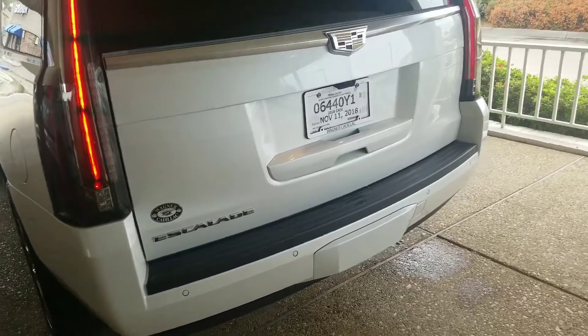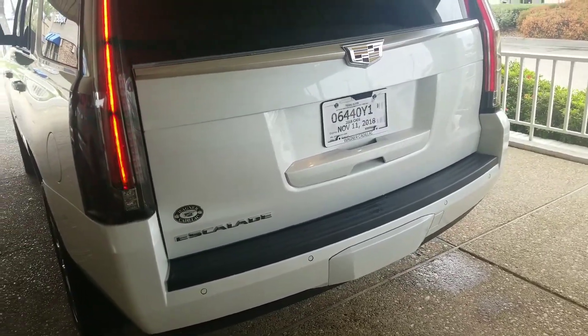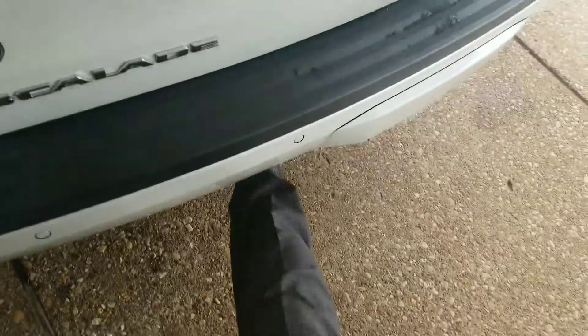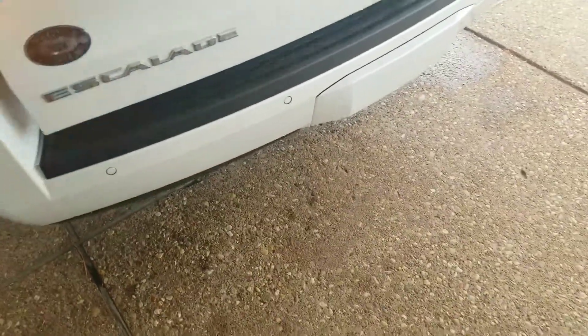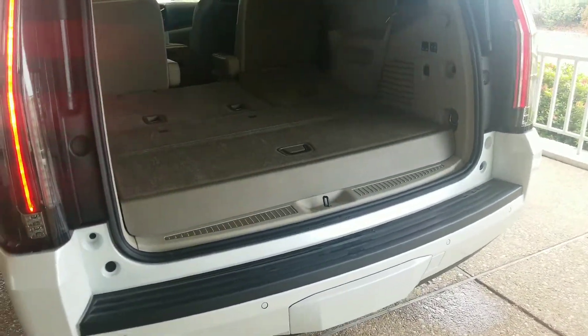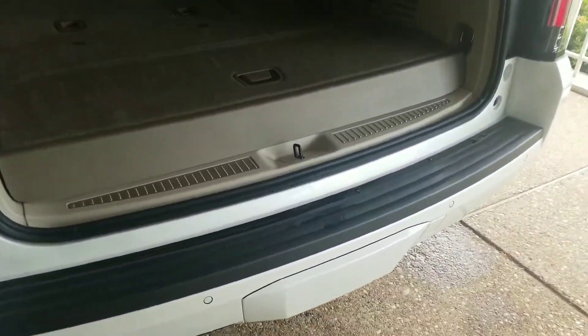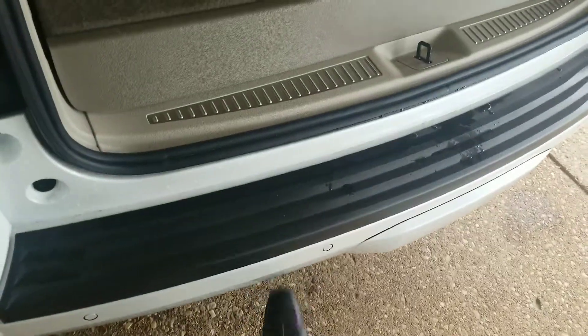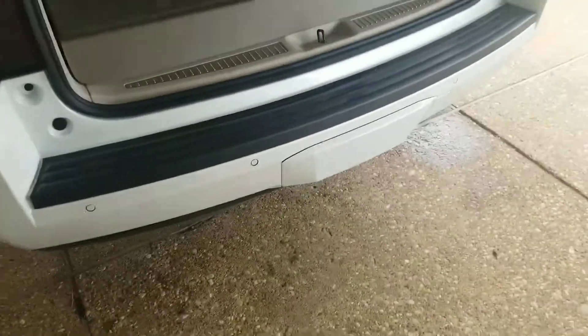I did set the easy access tailgate, so basically what you'll do is go underneath here and kick down there and it'll open up. Just like the Fords, except you don't sweep your foot — on this one you just kick like that and it'll open for you.